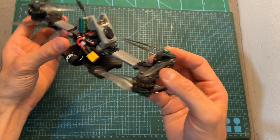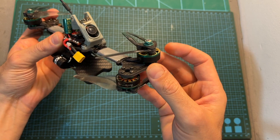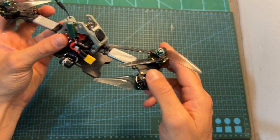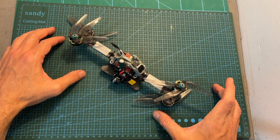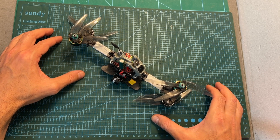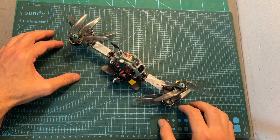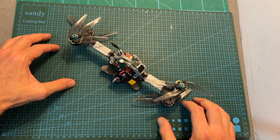I'm going to post a thrust test of these motors soon, as they are pretty powerful for their size, so stay tuned for the upcoming video. Now I'm going to wrap up this video with some flight footage — I hope you enjoy the rest of it. As always, if you have any questions feel free to ask them in the comment section below. Don't forget to leave a thumbs up if you liked this video, and consider subscribing and hitting the notifications bell. See you in the next video, goodbye!